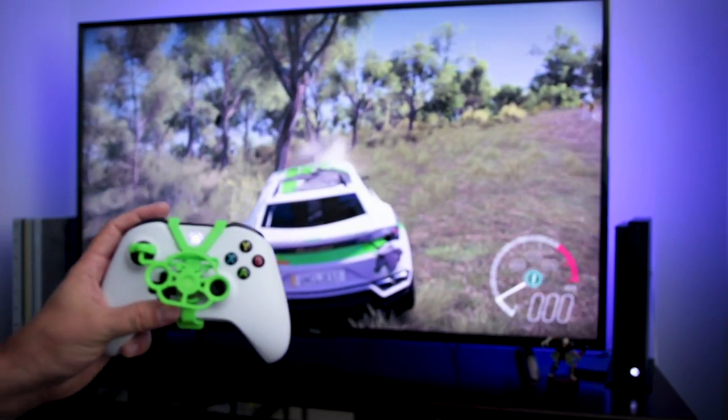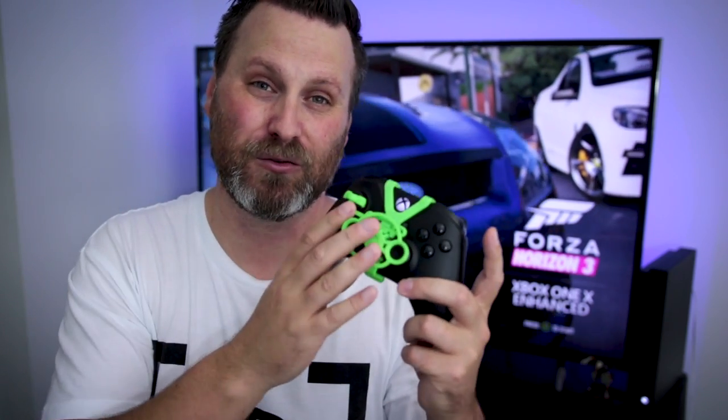So is this perfect? Heck no. Is it awesome? Yeah, it is. This is a really quick project that you can download, print, and snap onto your Xbox One controller and get playing with in just a matter of hours. I highly recommend checking out this project. I'll have links down below to the file that you can print for yourself. Thanks again, Pixel 2, for providing the files and designing this — it's a really, really rad concept.